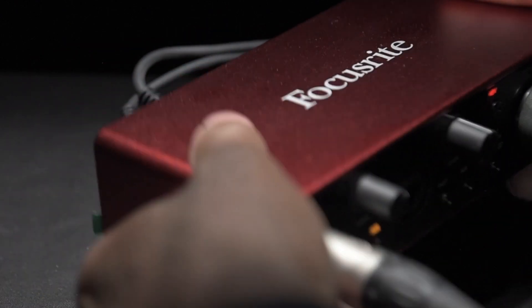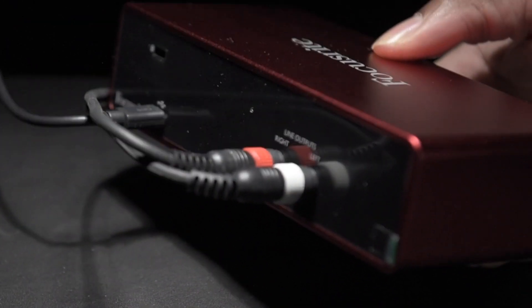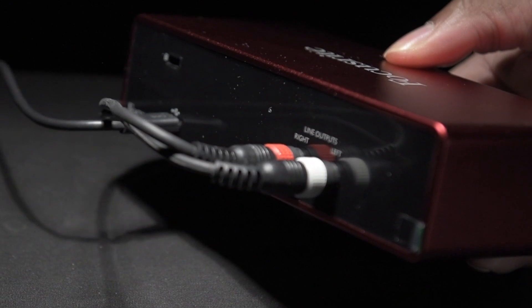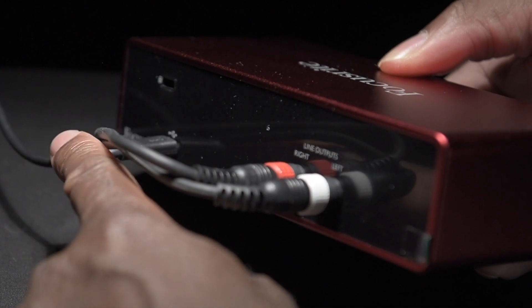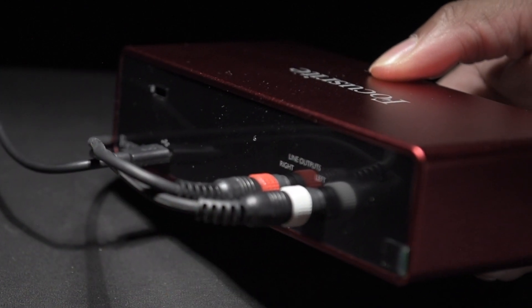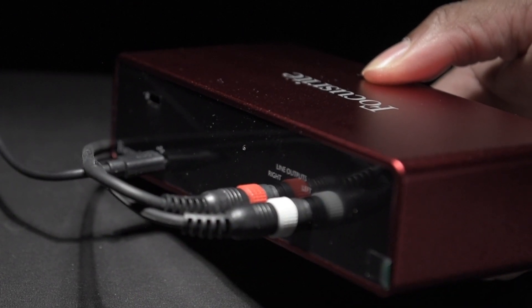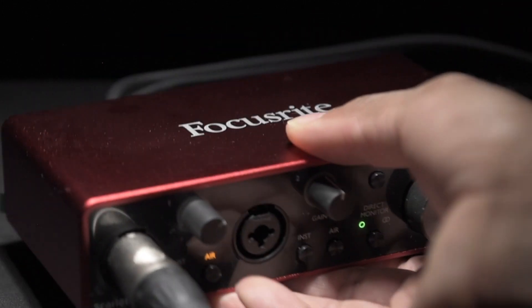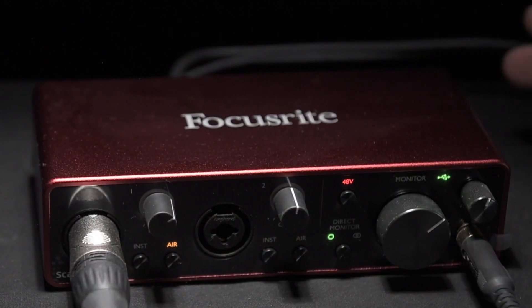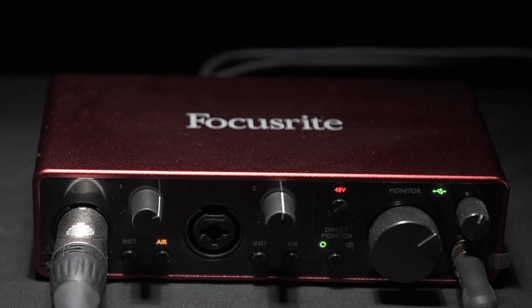Around the back of the nice chassis, we have three controls or three outputs. The first one has the USB-C connection to the computer, and on this side we have left and right output. For me, these outputs are going straight into my camera, so the whole system is controlled from the interface. That way I can just have one audio file and video file together.